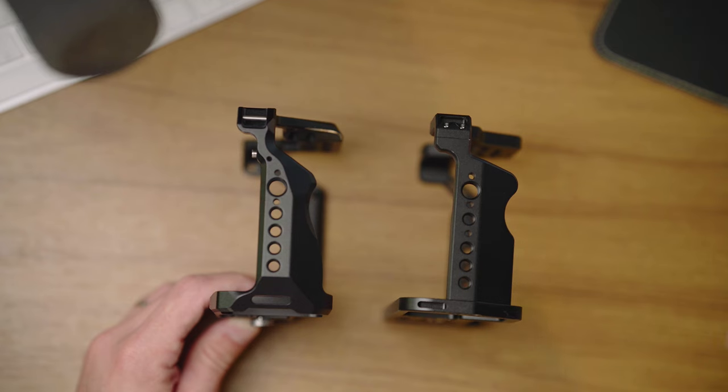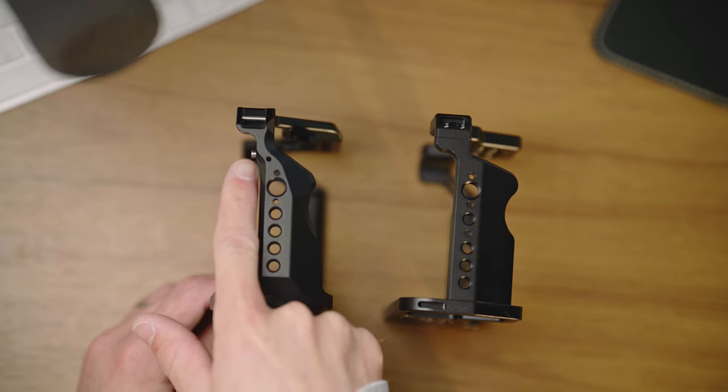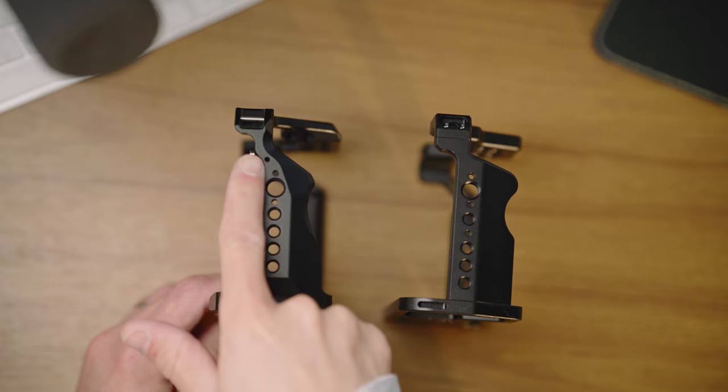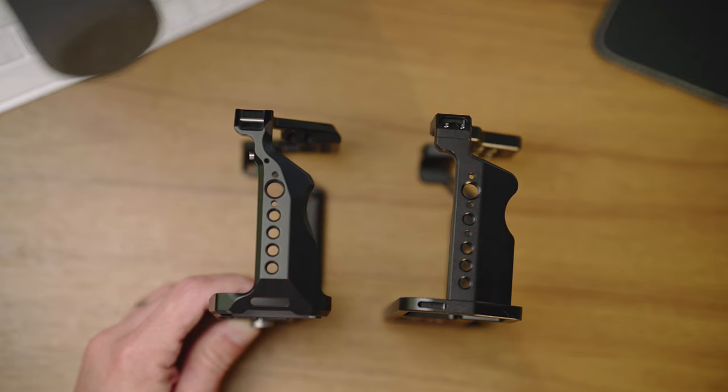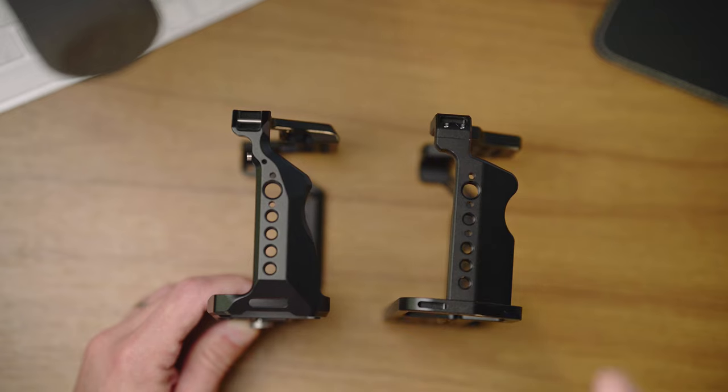Another big difference I see here is that the SmallRig cage does have this small screw that screws through the eye loop — usually meant for a camera strap on the camera. That gives you a second point of contact so it's more secure, not only the single screw on the bottom. The NITZY cage doesn't have that — there's only the single screw on the bottom. So we'll see how tightly it fits and how easy or not it is to come loose. That is, I think, a key difference between these two cages, even though it's a very small physical detail.